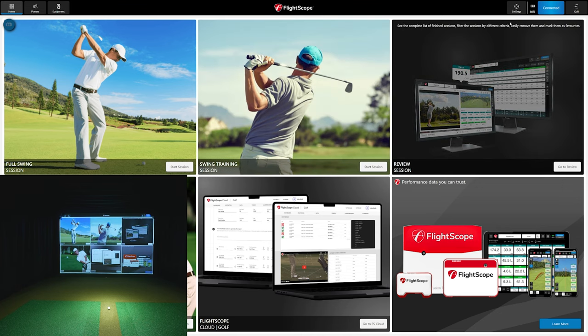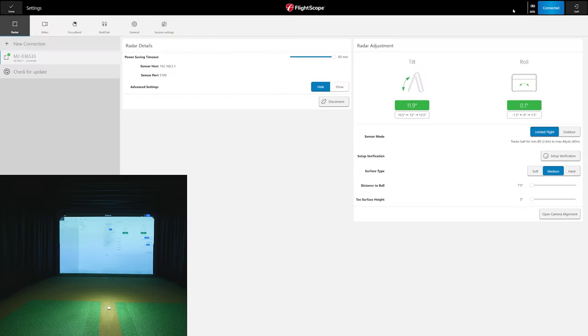Going into settings, first thing you'll need to do is connect your unit to your PC using that M-dash-number password. Opening the stand, I only had to adjust it a little bit to my preferred liking — I like to be right at 12 or 11.9 degrees, which is optimal for me in my studio. You can adjust anywhere from 10.5 to 13.5, which is the acceptable range. 12 is optimal, but adjust a little bit to work perfectly in your environment.